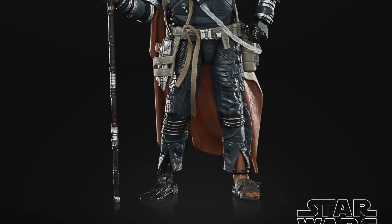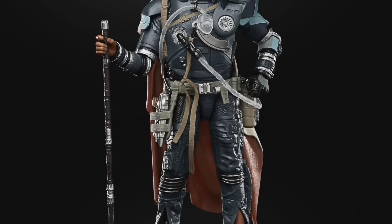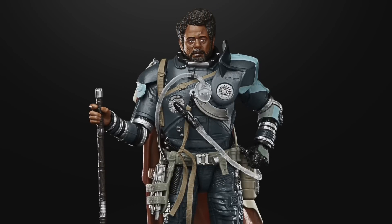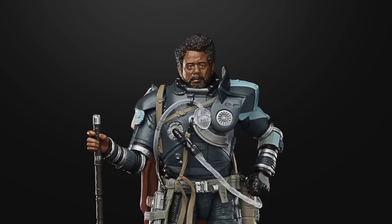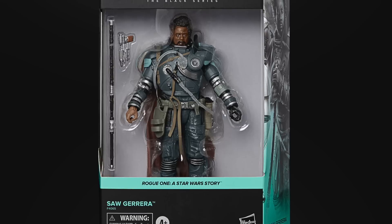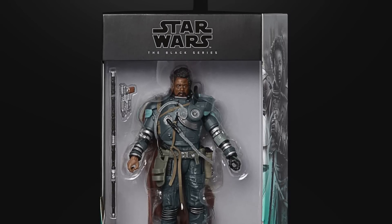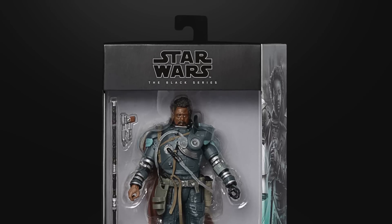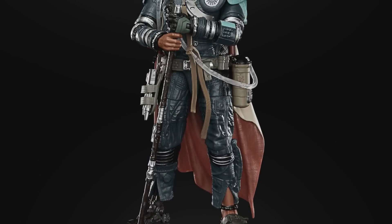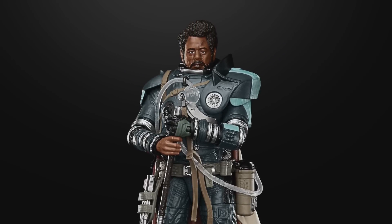Moving on to the Black Series, and a figure I would absolutely love in the Vintage Collection — it is Saw Gerrera from Rogue One. They have done an amazing job on this one, it looks fantastic, and due to its size it will once again be a deluxe figure. It seems these days that anything needing any type of investment automatically becomes a deluxe figure with a higher price tag. I'm sure all Black Series collectors will want this one. When they eventually get to him in the Vintage Collection, I do hope they add a soft goods cape — figures always look better with a soft goods cape at 3.75-inch.